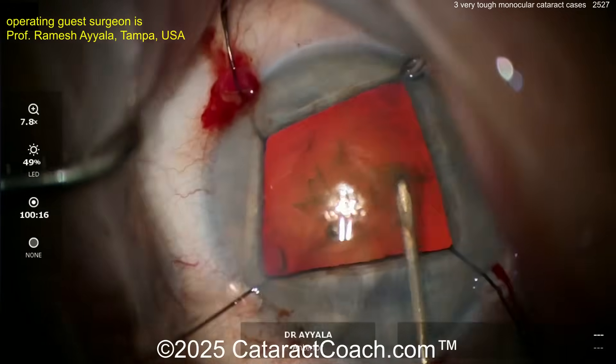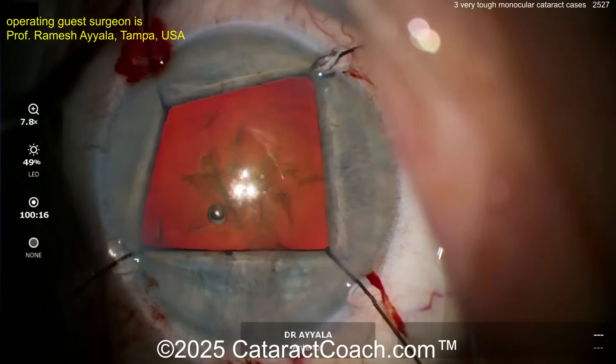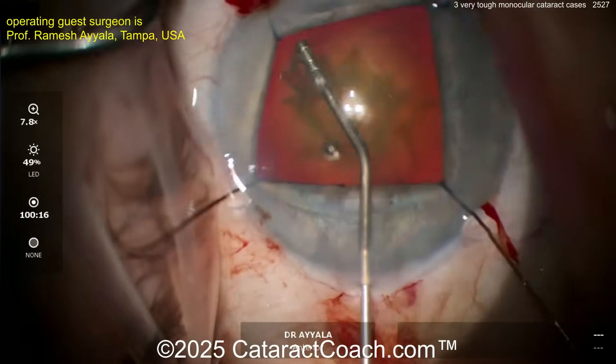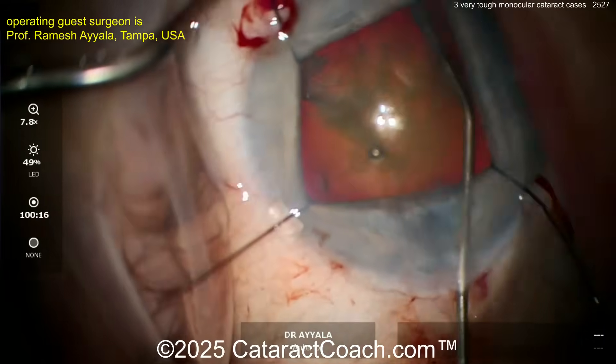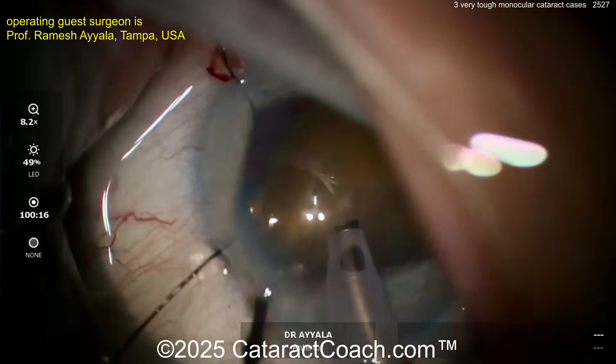Now back to our case. Getting the rhexis done — this is not easy. The AC is so shallow that sometimes it's really hard to get enough room to work in there. Now going in with some gentle hydrodissection; you've got to be very careful here. All the videos are sped up today to keep things efficient.